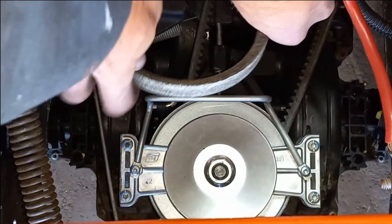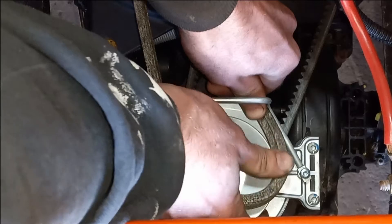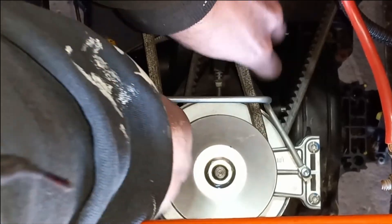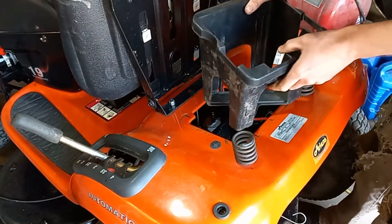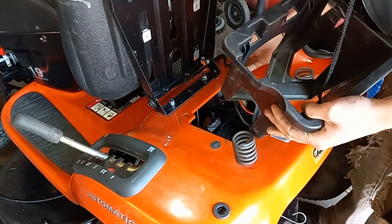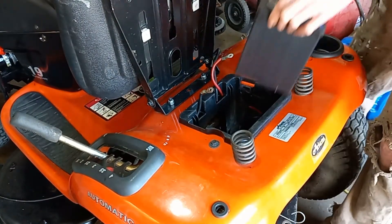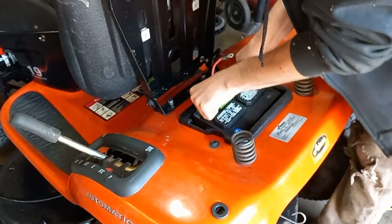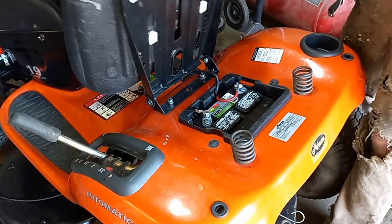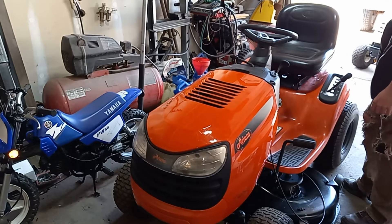Now we just need to route our belt. Then we just need to put our battery box back in, so we're going to run our wires through the locks here, and we can drop our battery back in. We got everything put back together, so let's try it and see if it fixed it.